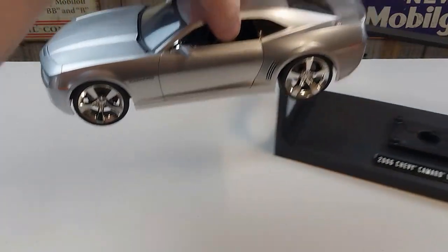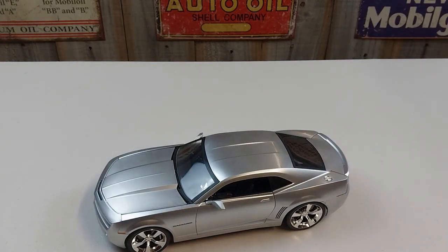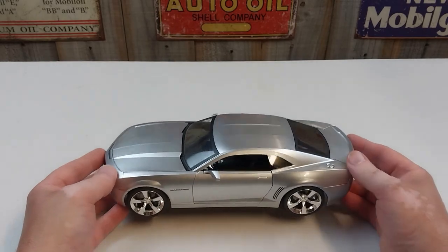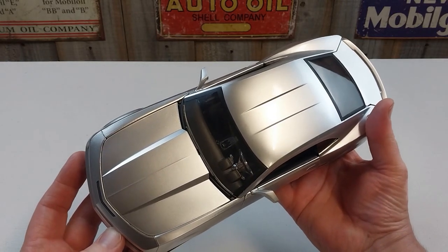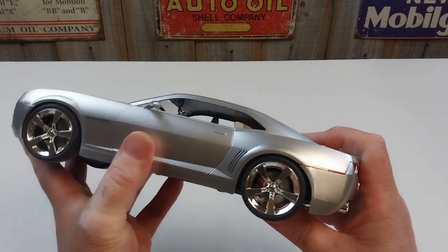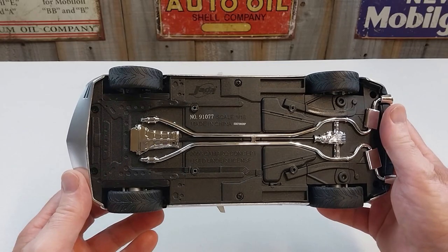And it comes off nicely. We'll just move that base out of the way. And this is the beast — it is a really nice rendition of the Camaro concept car. This is the release before the actual Camaro was released to buy from Chevrolet dealers.